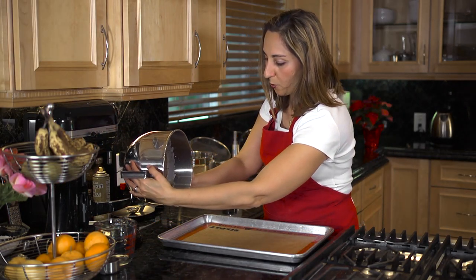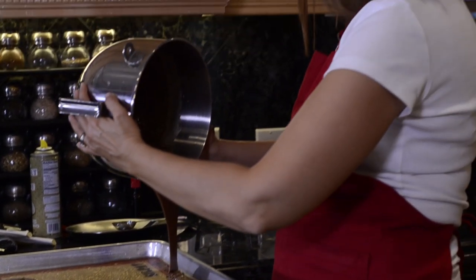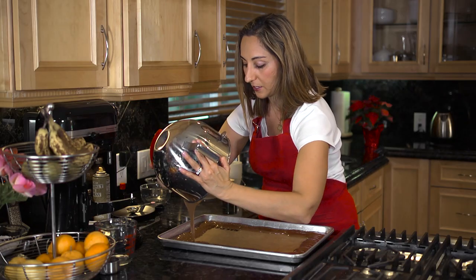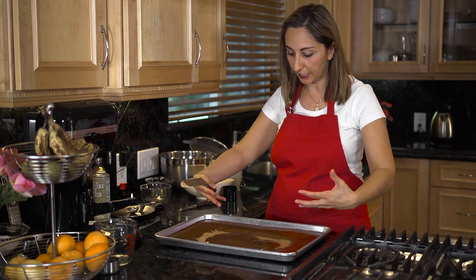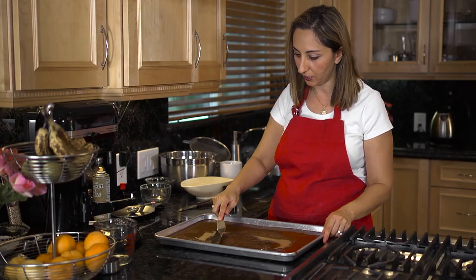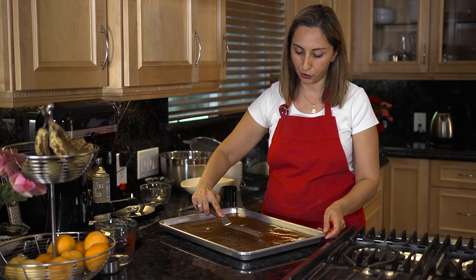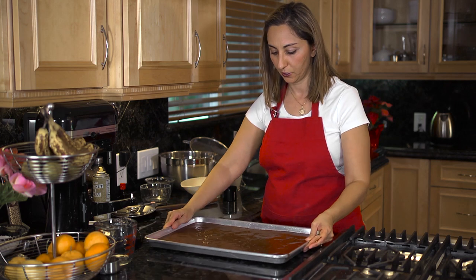Whenever I pour, I usually pour along the edges of the sheet tray and then allow the batter to move inwards and fill the center — I've noticed that helps give it an even layer. Because our batter is thicker it's not filling in the gaps, so I'm going to use an offset spatula to gently fill in the gaps and make it even. I'm going to just lift and drop.